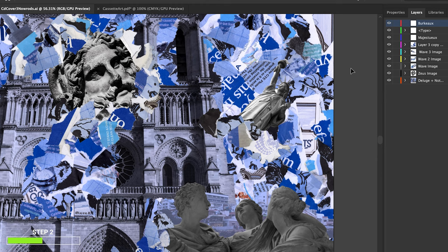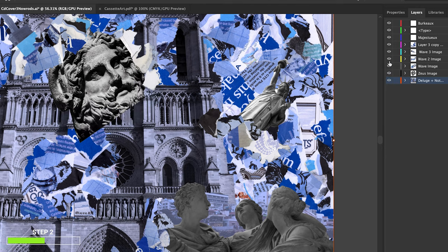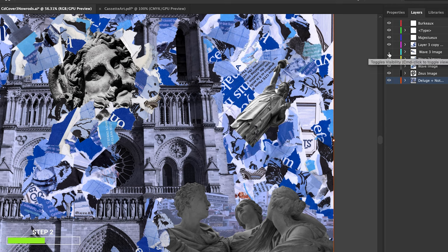I prefer working in Illustrator because it takes your shapes and makes them a vector, which means that when you scale them up or down it's not gonna pixelate your image — so that's really good, especially for printing. I brought this head here, put it on top of the glass. You can see Notre Dame in the background. I cropped the scan and patched it, remaking it.